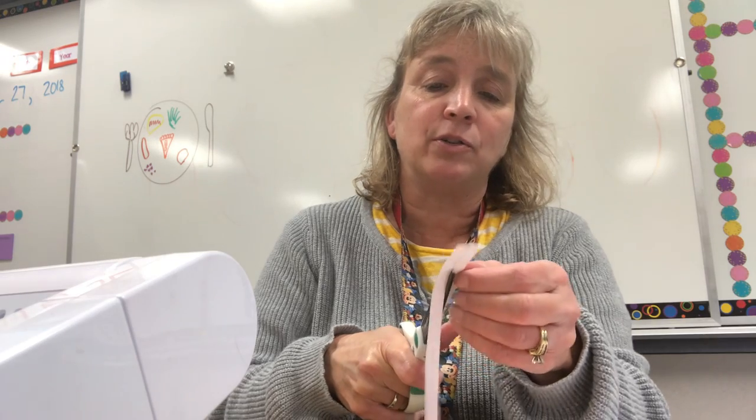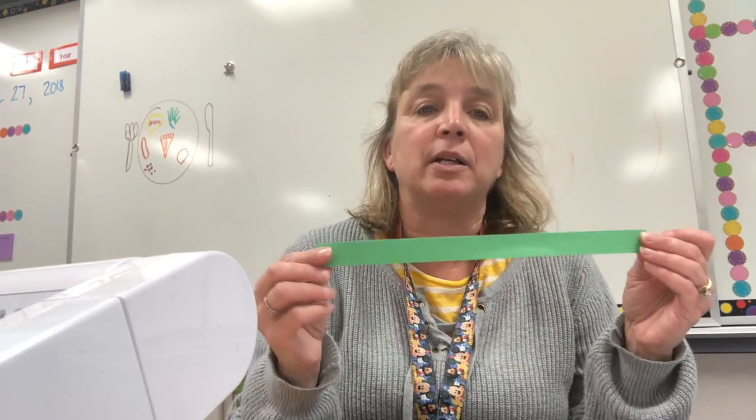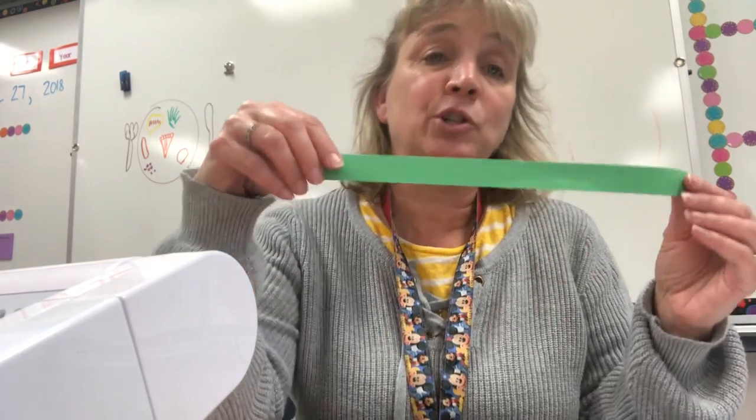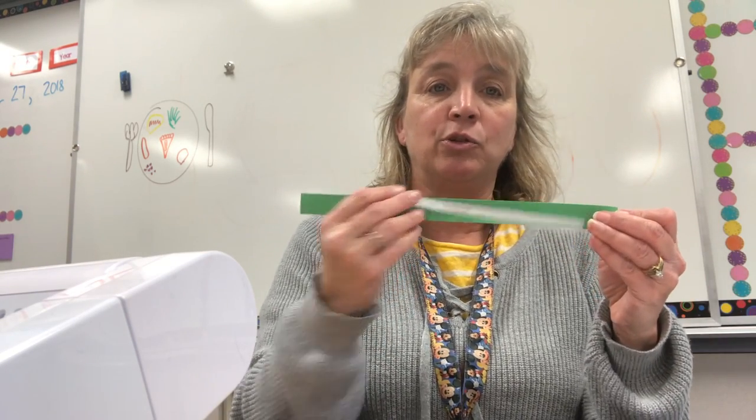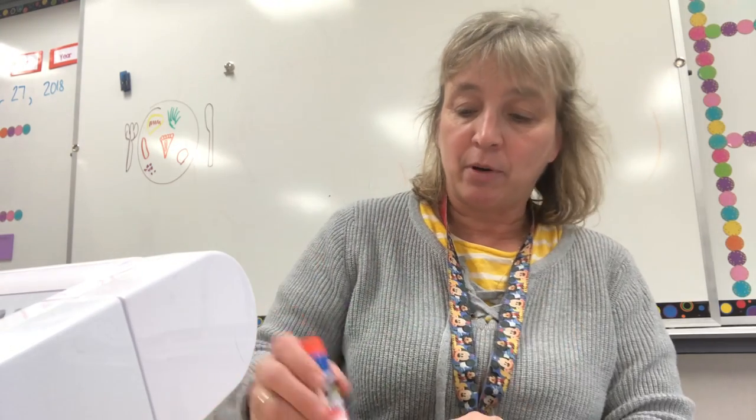I left mine long — you can cut yours in half if you think there's too much extra material. Once you get all those cut out, you want to keep them in date order so that you can put them on your strips. When you put them on your strips, you're gonna glue them to one side of the strip. I like to alternate mine red and green, but you can do it however you like — two red then a green, all green then all red, whatever you want. And what I like to do is glue the strip right onto my piece of paper.